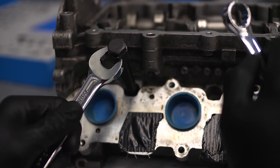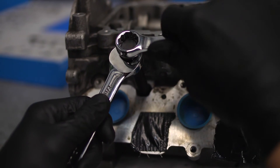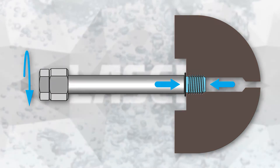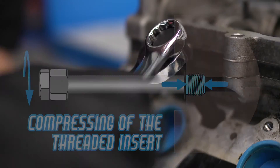The next operation is to compress the insert so that it is securely clamped in the cylinder head. Hold the tool body firmly with a spanner and turn the central bolt with a second spanner, just enough to nip up and compress the insert.